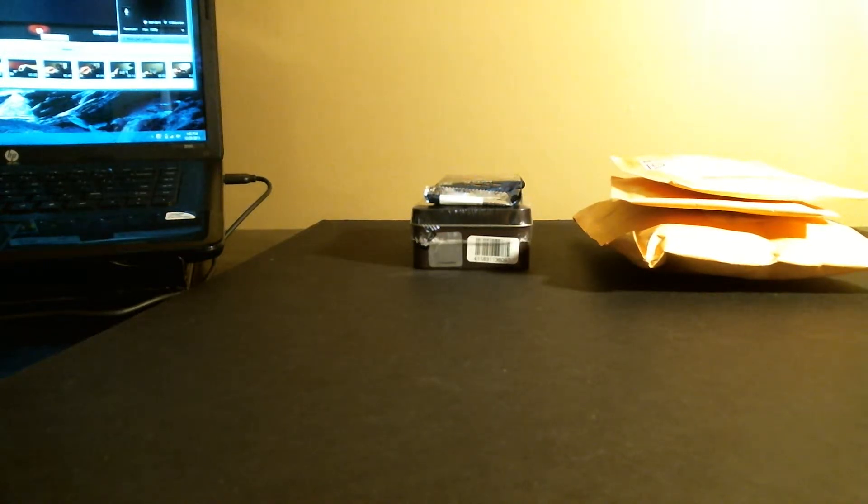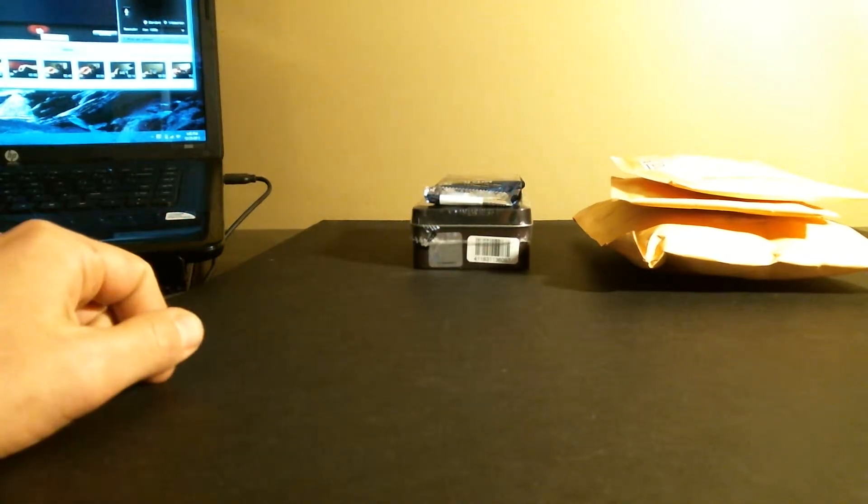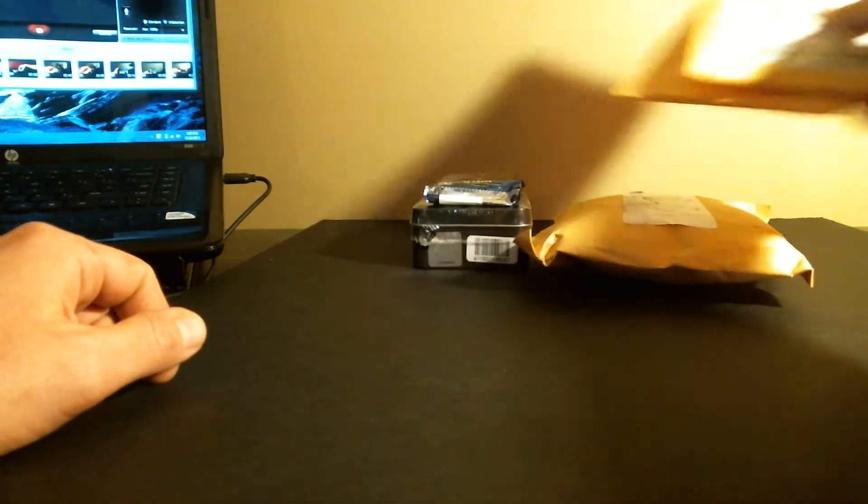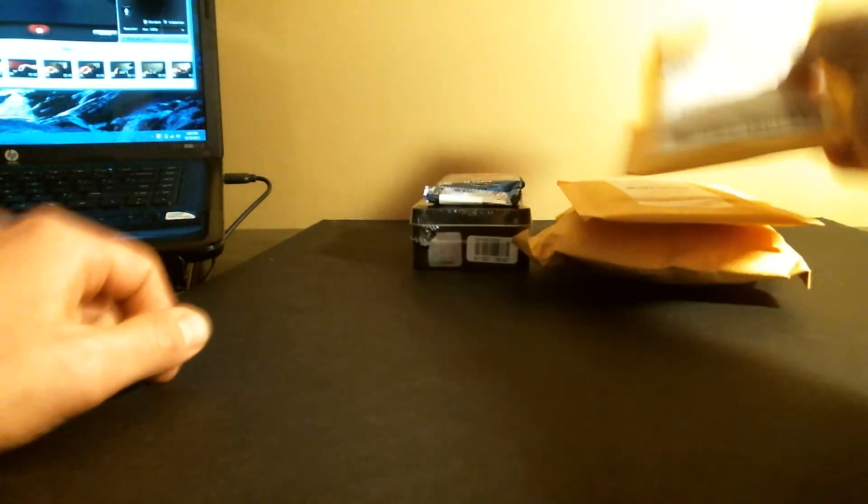Hey guys, I'm here with a mail day. I've been waiting for this for a while. I think you'll really like it. Interested to get your views on what I have in one of these packages — I think it's this big one. So let's see what we got here.